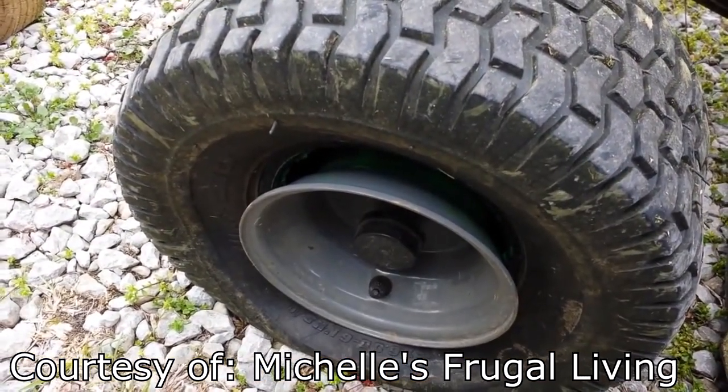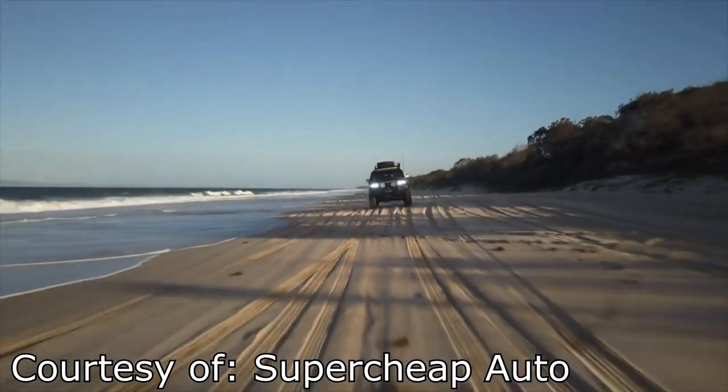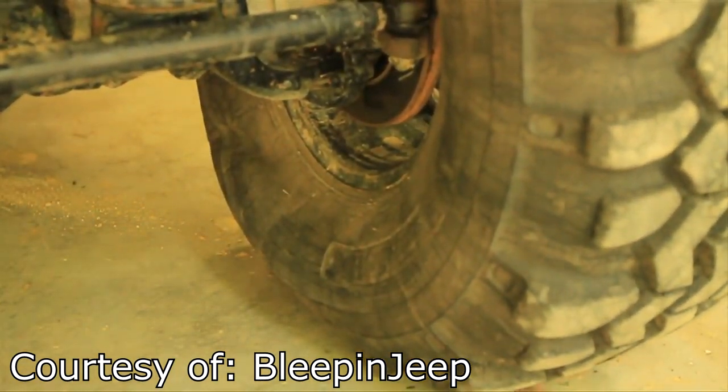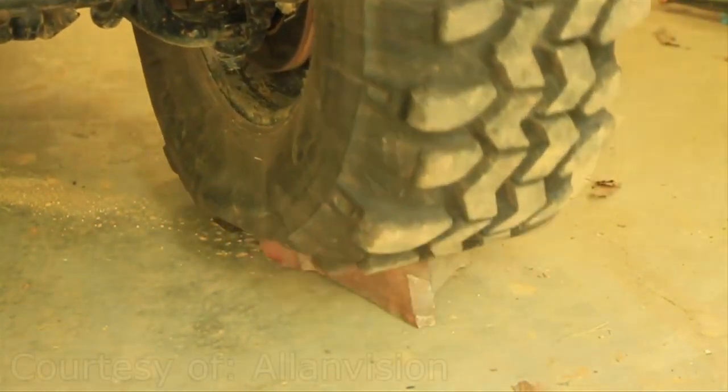However, when there isn't enough air pressure, the bead may slip out of the groove, causing the tire to come loose from the rim. Beadlock wheels are often used in off-road and drag racing. In off-road scenarios, the driver might lower the tire pressure to increase grip, but lowering the tire pressure by too much may cause the tire bead to slip out and the entire wheel to slip off of the rim.